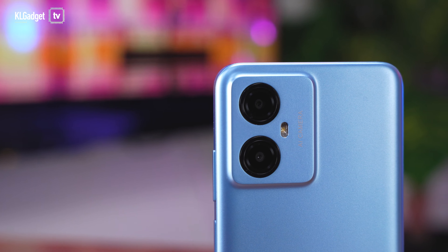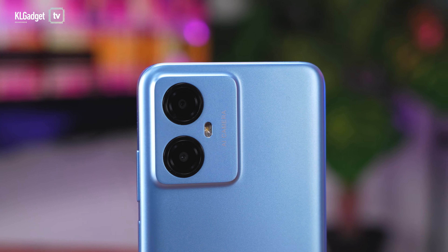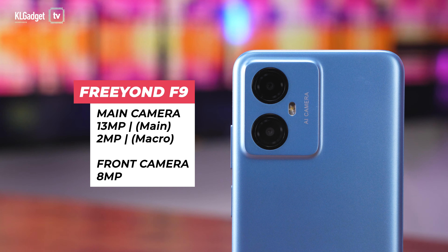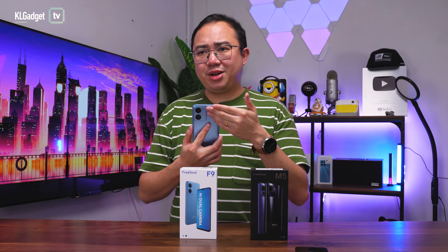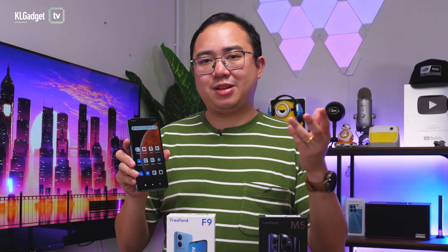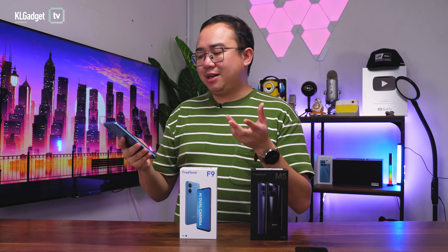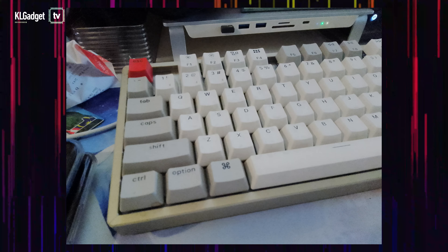When it comes to cameras, the F9 has a dual camera system on the back. The main camera is a 30-megapixel lens and the secondary lens is a 2-megapixel macro lens — so you can take macro photos on this RM399 phone, which is pretty awesome. The front camera is an 8-megapixel sensor, which is better than expected, and its image quality is actually not too bad. Here are the camera samples taken from the FreeYond F9.